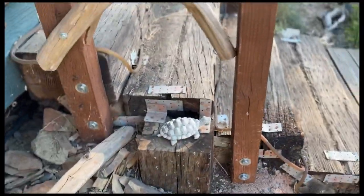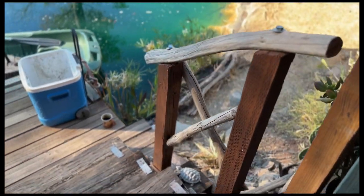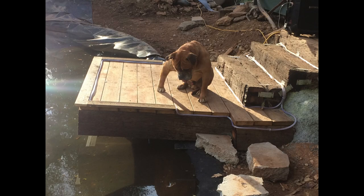I connected railings for the stairs using 4x4 posts and down timber using lag bolts to secure them. I also lined the stairs and perimeter of the boat dock with rope lights.